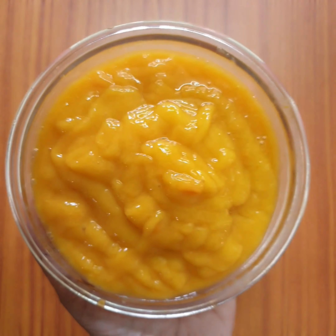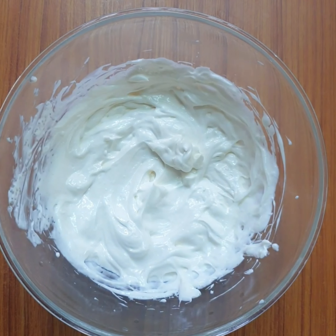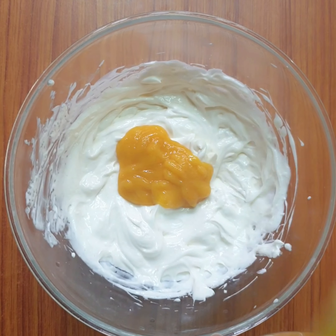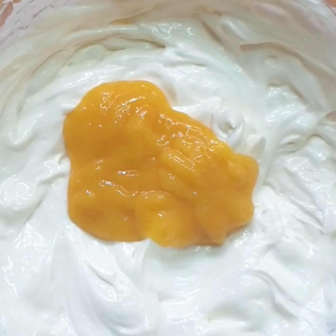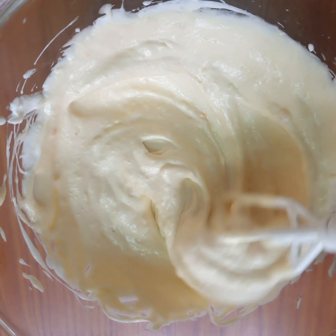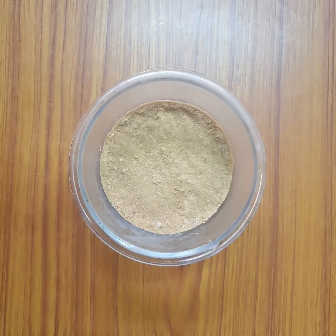Now let's add mango pulp to taste. I am going to add 2 tablespoons of mango pulp. Now let's blend it.